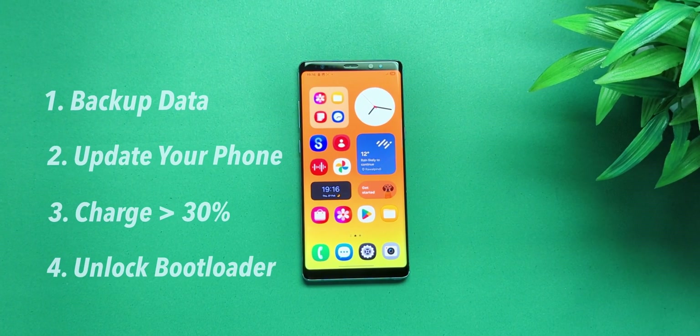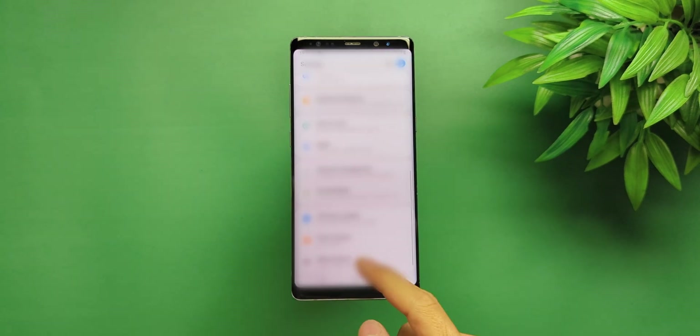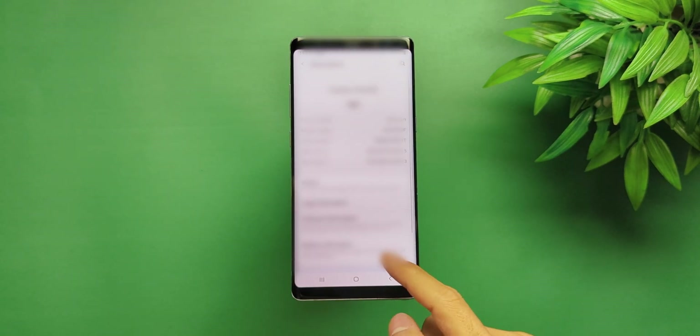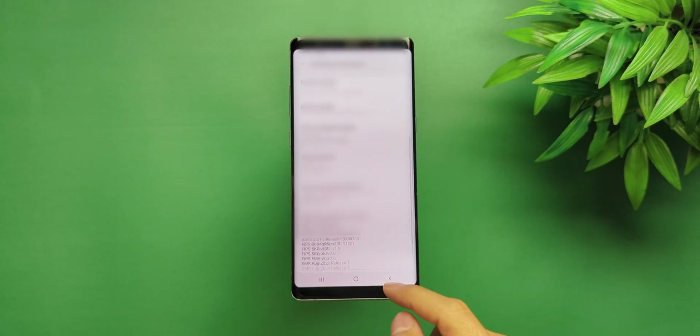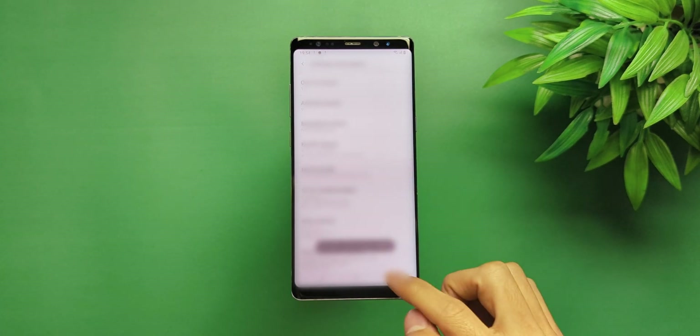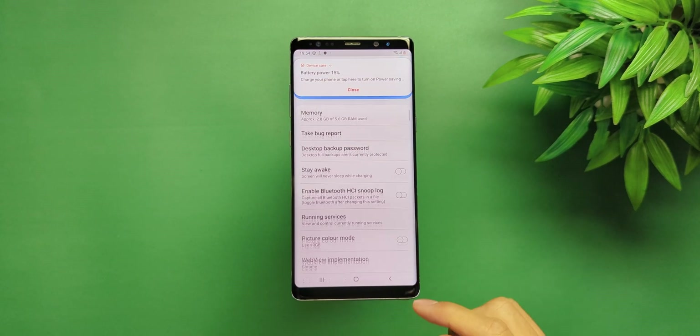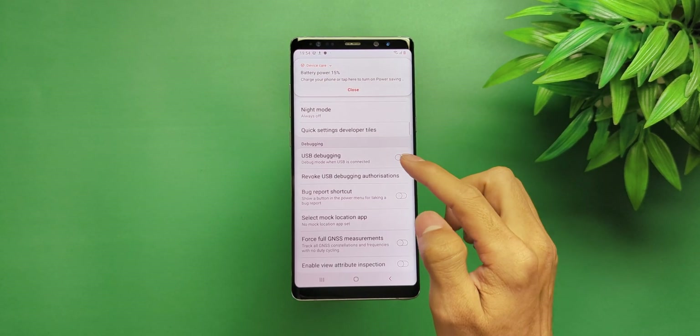You need to unlock the bootloader for this process. Start by going to Settings, then About Phone, and find your build number. Tap on the build number seven times until you see a message confirming you are now a developer. Once that's done, go into Developer Options and enable both OEM Unlocking and USB Debugging.